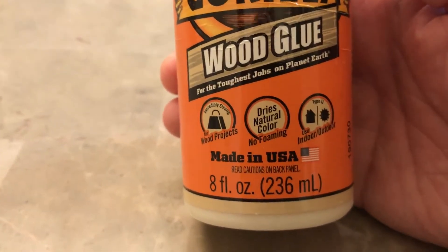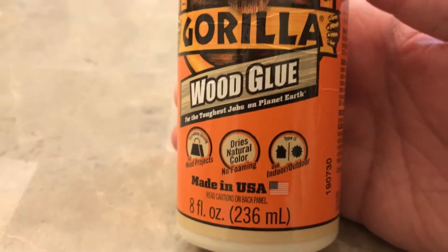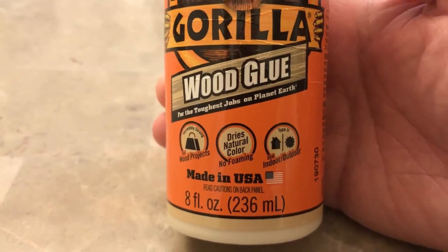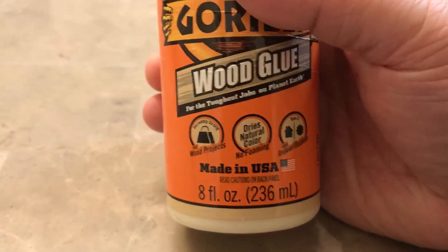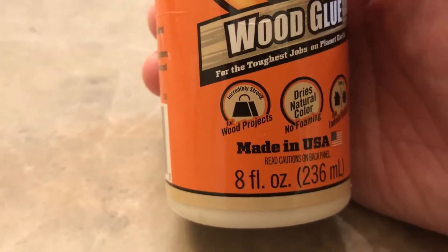As you can see, it dries to a natural color with no foaming, and you can use it for indoor and outdoor projects. This is actually a commercial grade glue — you can use it for wood projects, and it's incredibly strong.